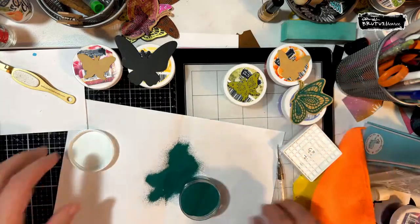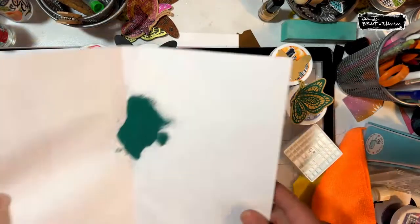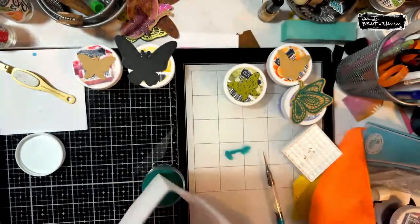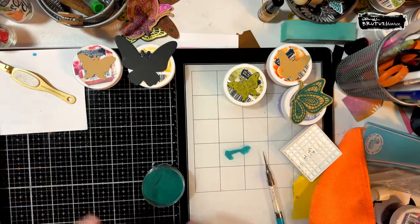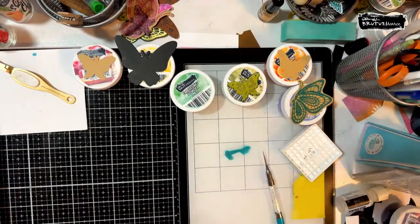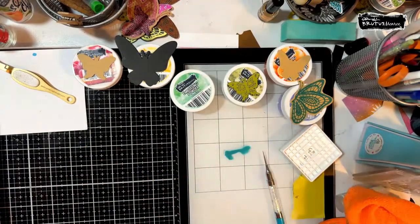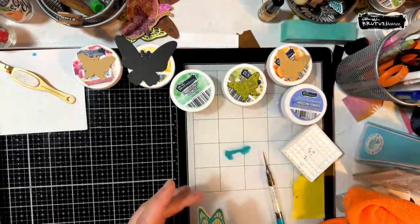I probably did not anti-static powder tool them. I want to do a bunch on the aqua pigment paper with the Raven, Fairy Dust, or Rainbow Sparkle, and then watercolor them or use the new Chroma Mists.